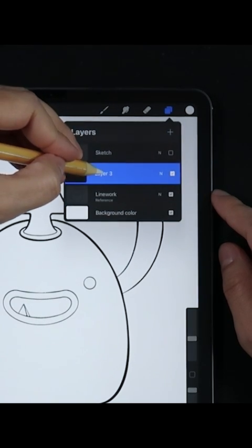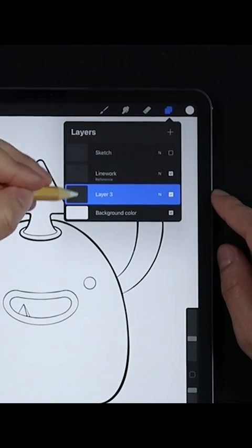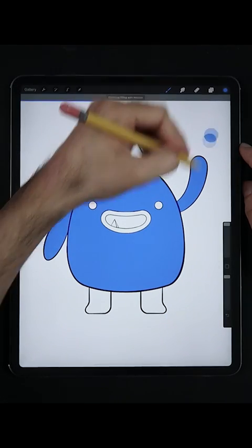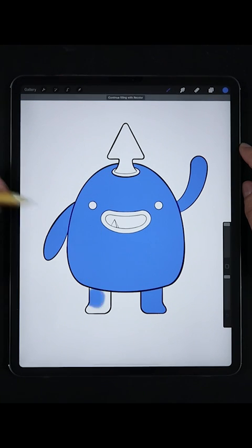Now create a new layer and set the layer underneath your outline layer. With your favorite color selected, drag the color from the swatch menu directly to the section you want to fill, and that's it — you're done.